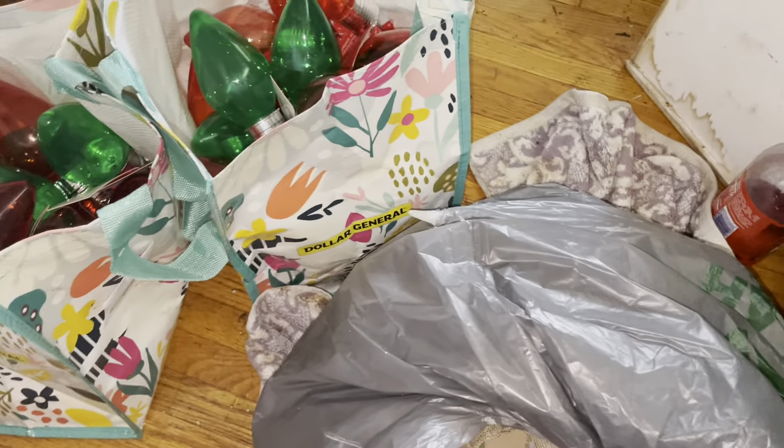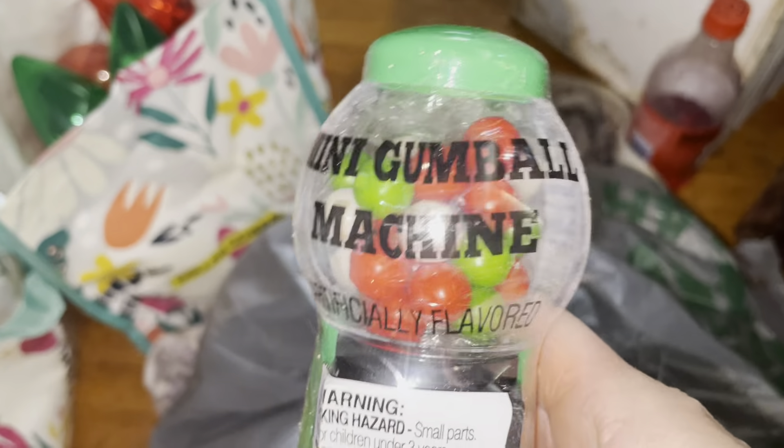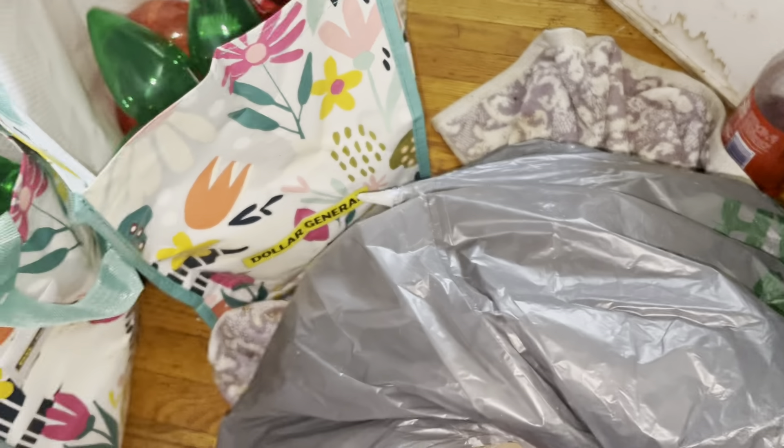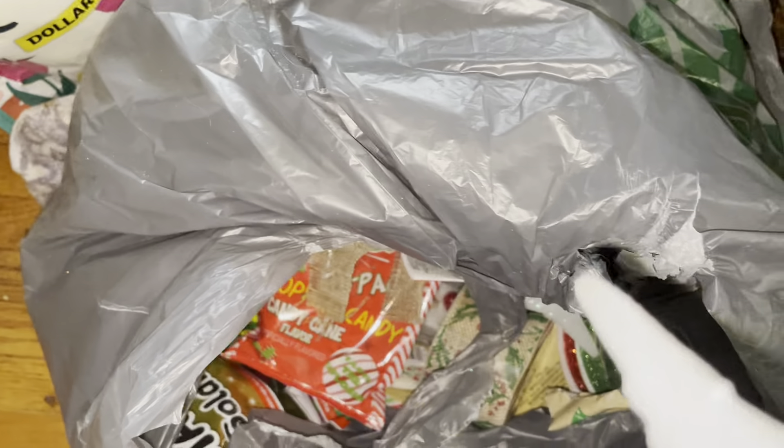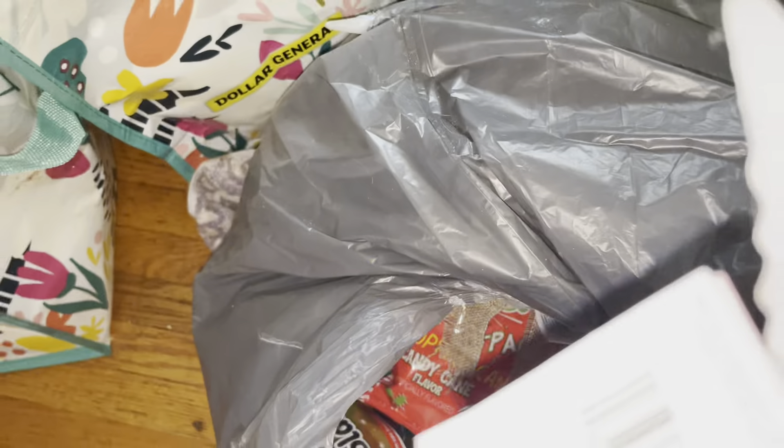Okay, I got this one — that was cute. Oh gosh, I got these too. It's really cool.